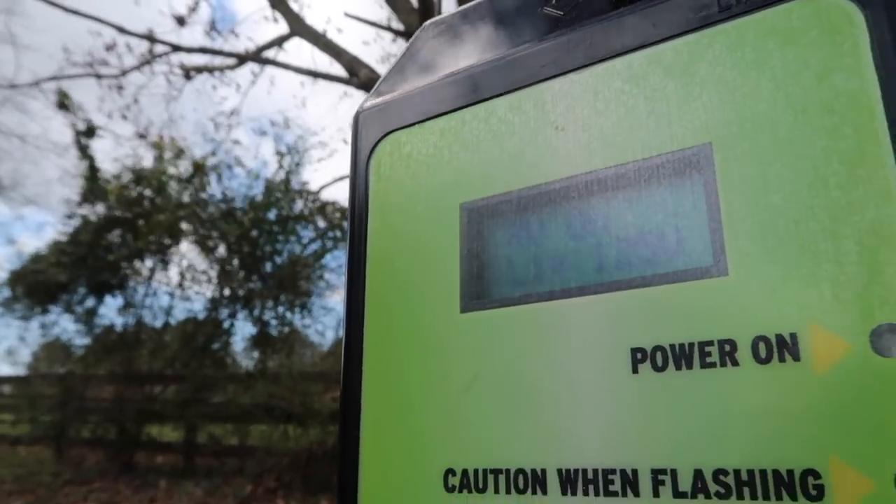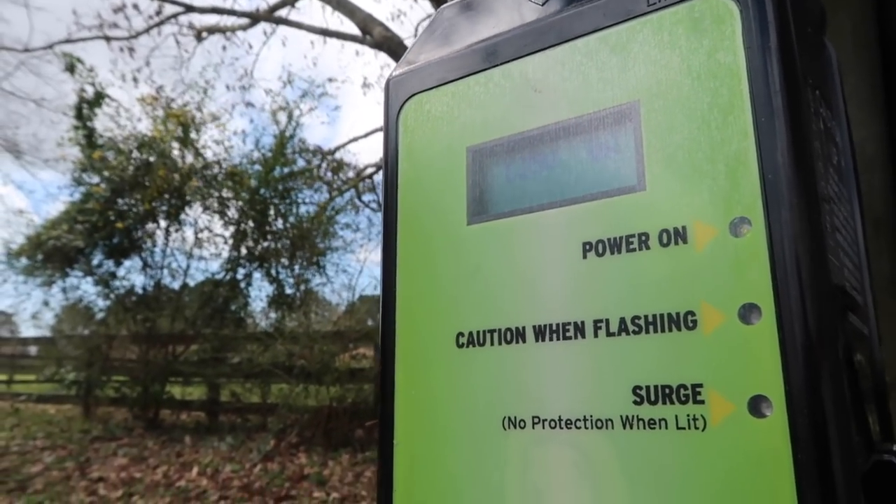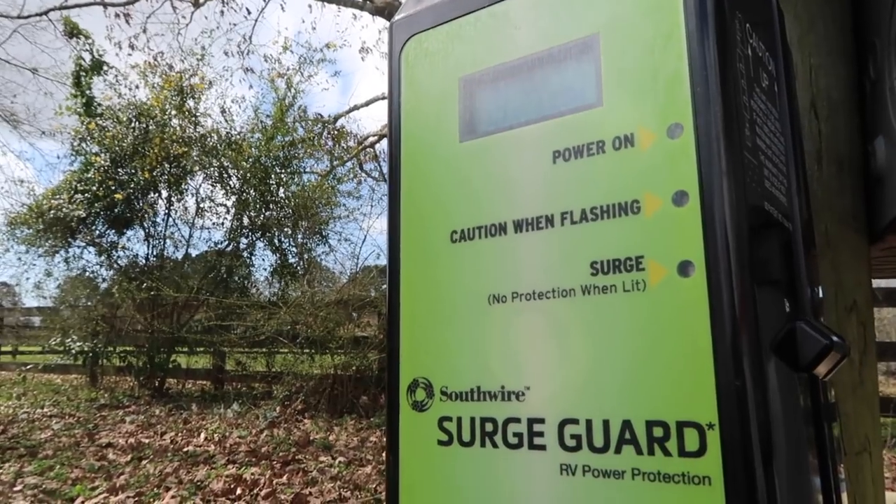We're going to be talking about this SurgeGuard 30 amp Surge Protector, model number 34830.